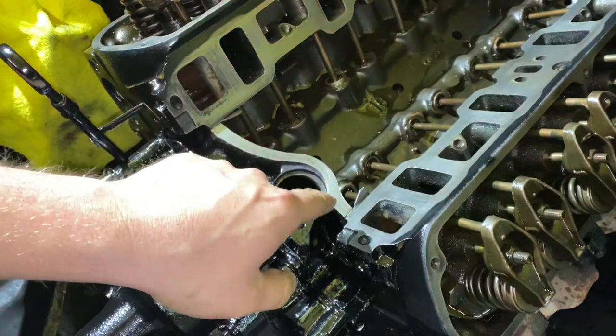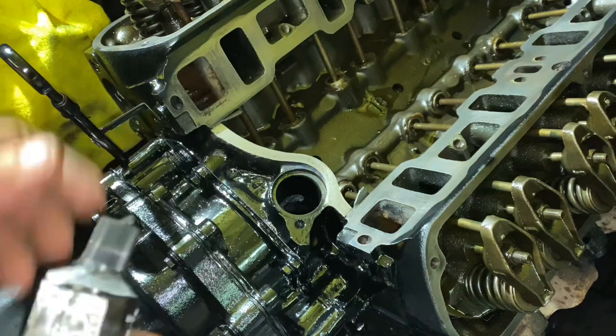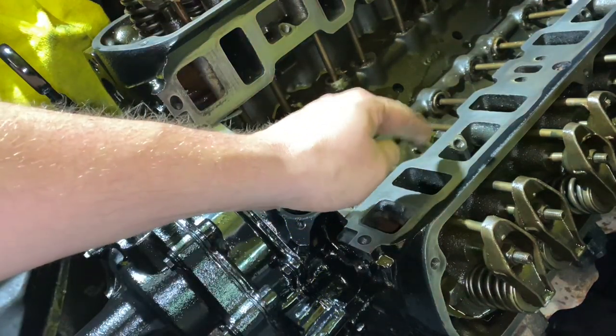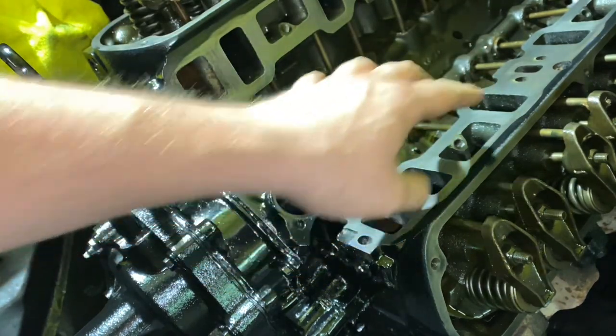Now we're about ready to install the intake. The kit comes with cork gaskets — never use them, they'll always leak. I just use RTV and put a good bead on there, that's all you need. Do not put RTV on your mating surfaces to the head. You could put some around the water jackets, but nowhere else.